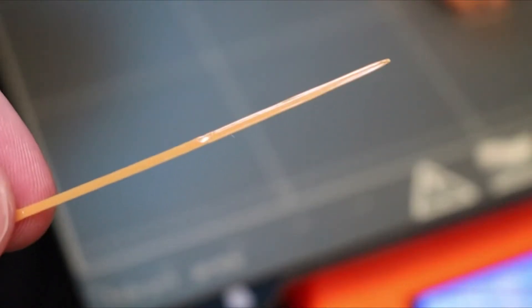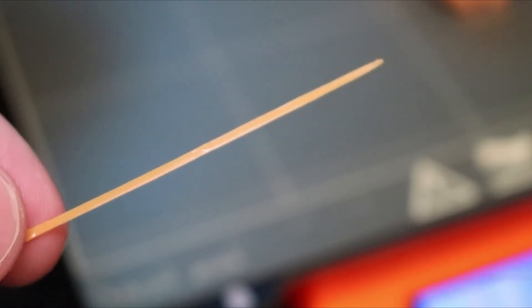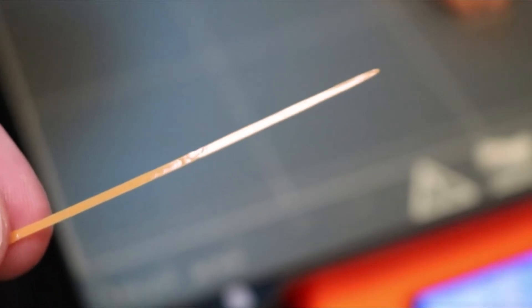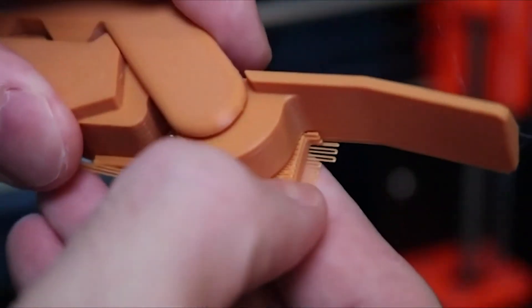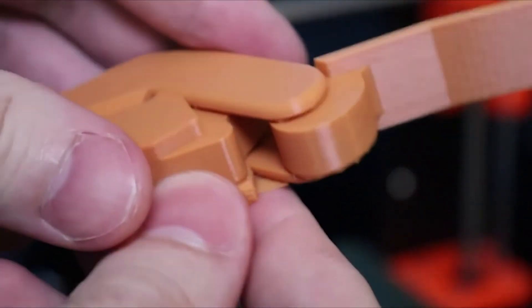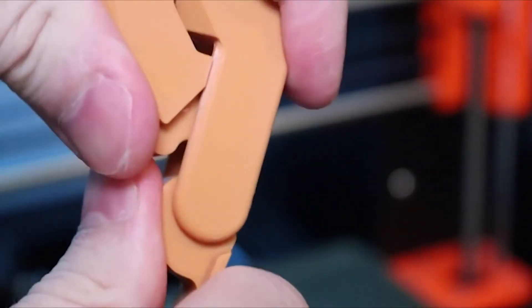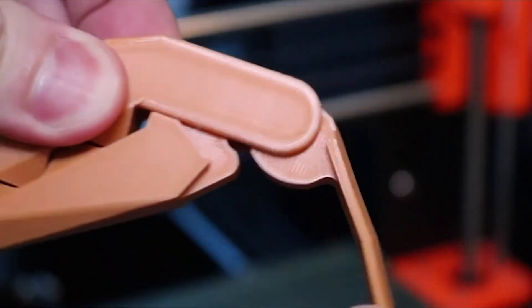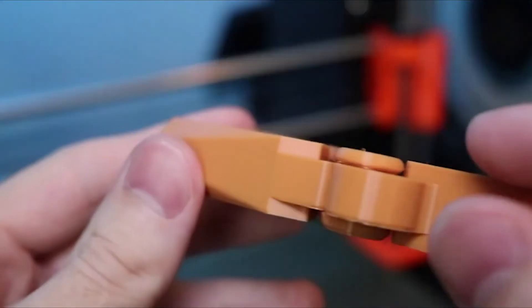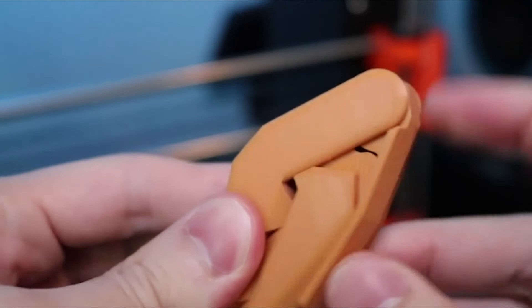One of the first things I noticed was that the purge strip from the Prusa, which is usually pretty perforated with a lot of popping, looked amazing — it was one solid piece. This was a great indication that the part was going to print well, and it did. The support broke right off the part, the filament looked brand new, and the vertical walls looked really sharp and clean with no big seam from the start and stop points.